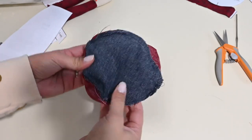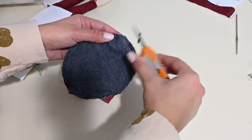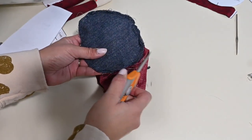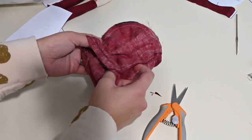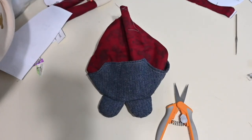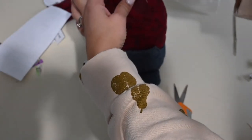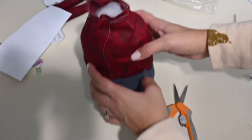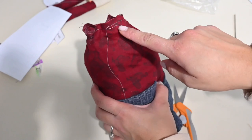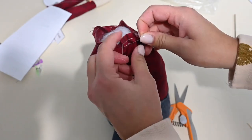Now that that's finished, go ahead and use your pinking shears and trim that seam allowance — especially on the curves. Then you can go ahead and turn it right side out. Look at how cute that's going to look! Now we're going to fill up our body with polyfill. Then we're going to grab that extra basting thread we left and pull on it to close our body.